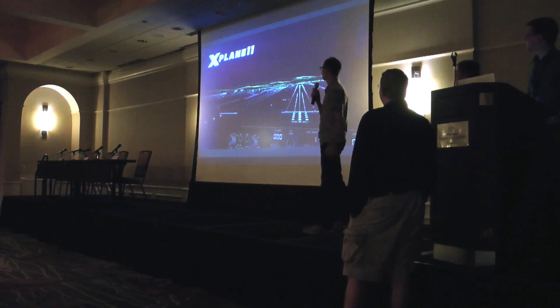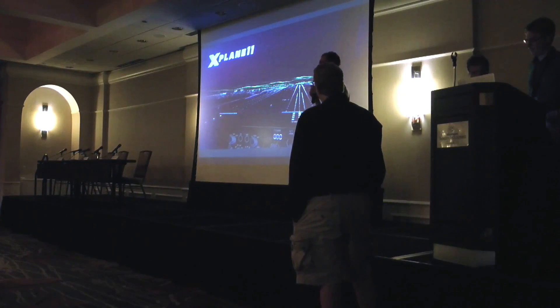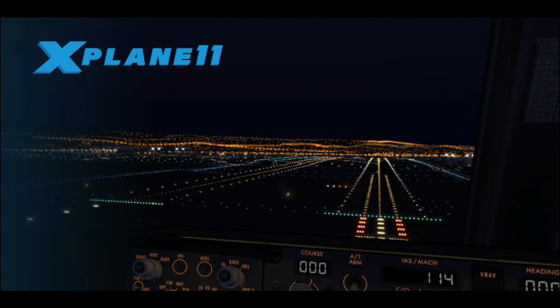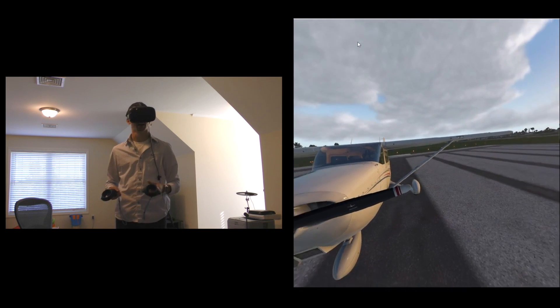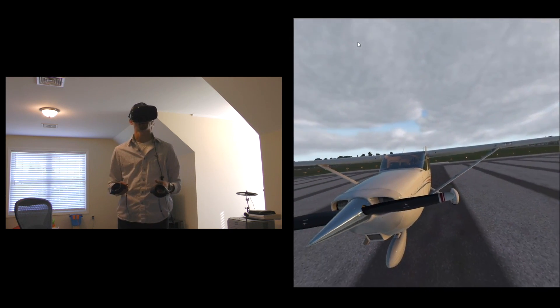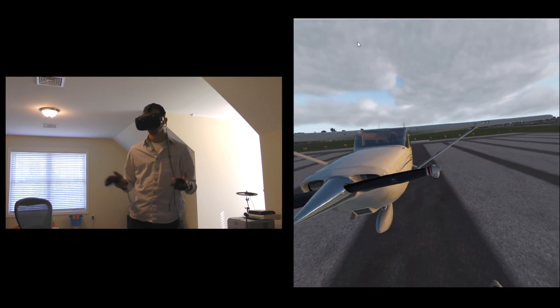I made a quick nine-minute video of me actually using the product in my office just so you can see some of these features live. Hello everyone, I'm Chris, one of the X-Plane developers, and the purpose of today's video is to give you a brief run-through of some of the features of virtual reality headset support with X-Plane 11.